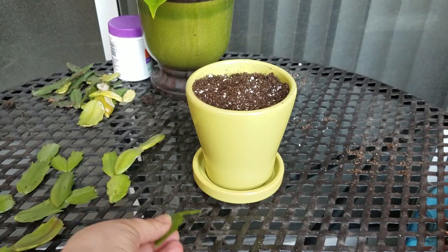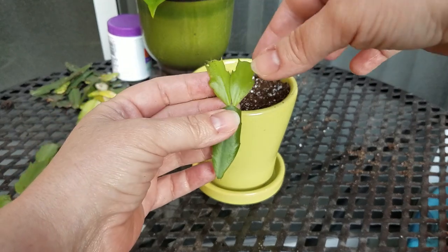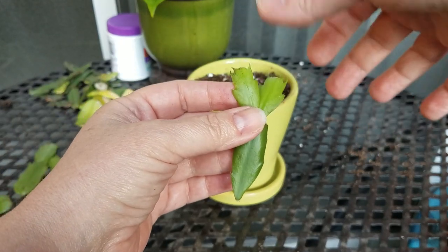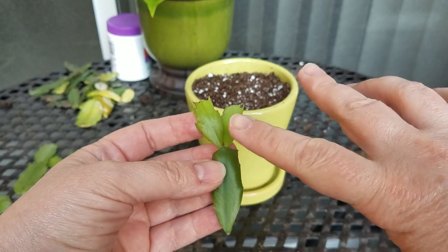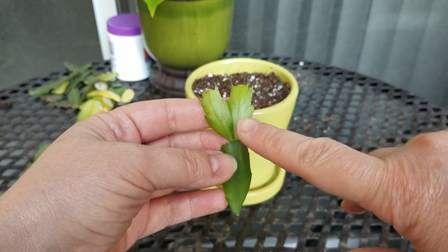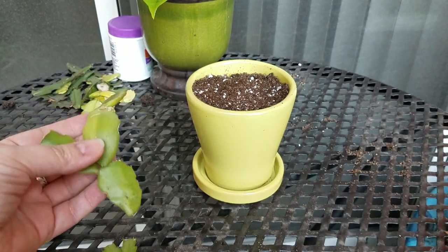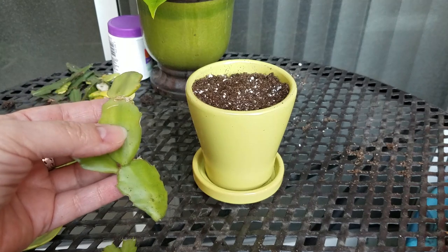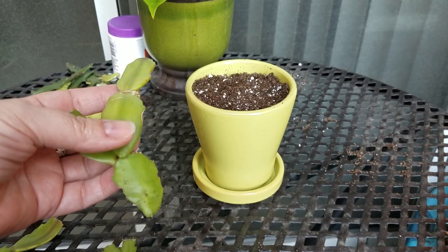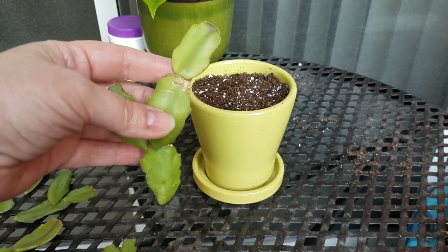When you twist these off of a plant, down at the point — say you have one of these on the plant — you want to twist it so that it breaks off. You typically want at least three sections on one of these. This one's a little too small in my opinion; I think this one might do a lot better. You want at least three or four sections on it for it to propagate properly.